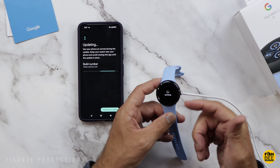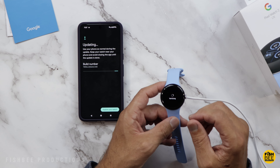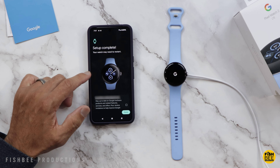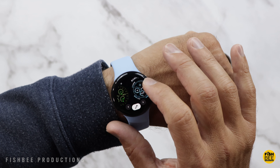Even though you have to line up four little prongs now, it still snaps right on to the back without any problem. Once you start charging your watch, it'll start doing the update, and after a little while it should say set up complete. By tapping and holding the watch face, there are a lot of different watch faces you can choose from.